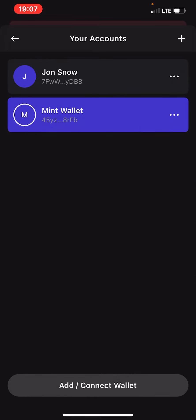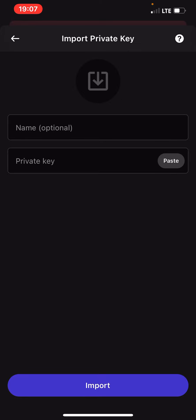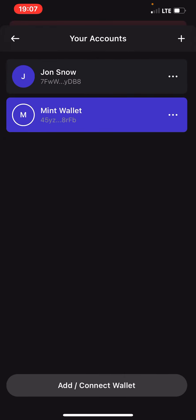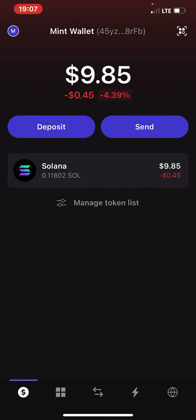If you click on Show Recovery Phrase, you'll see that the recovery phrase of this second wallet will still be the same as your first wallet. You can have multiple wallets under the same passphrase, but they always have separate private keys. This private key is what you use to import this account. If you need it again, click on the plus icon, then click on Import Private Key, place the private key and the name, then import it.